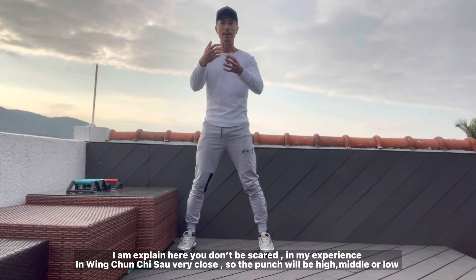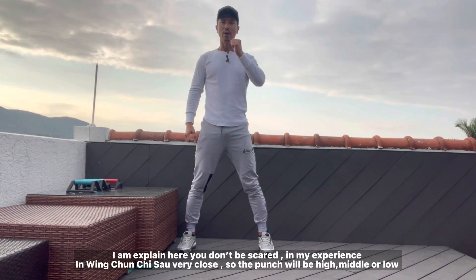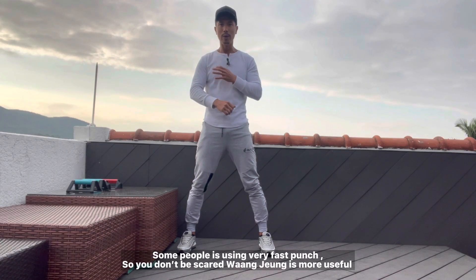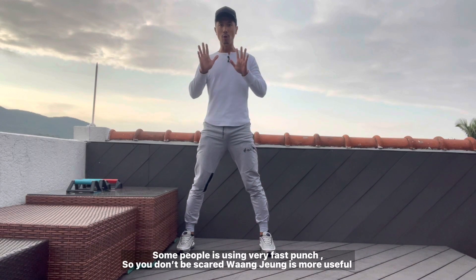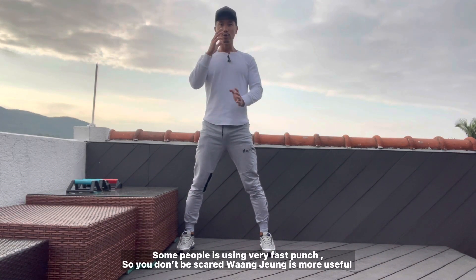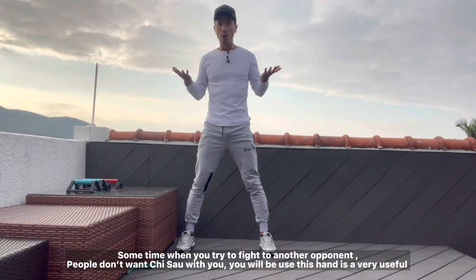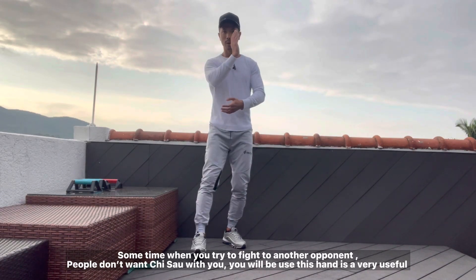Chi Sao is very close. So the punch will be like that — high, middle, or lower punch is really fast. Some people say very cheeky, boom boom like that. So don't be scared. This is more useful. When you try to use sub-hand, the people don't want Chi Sao with you — you will use this hand. Very useful.